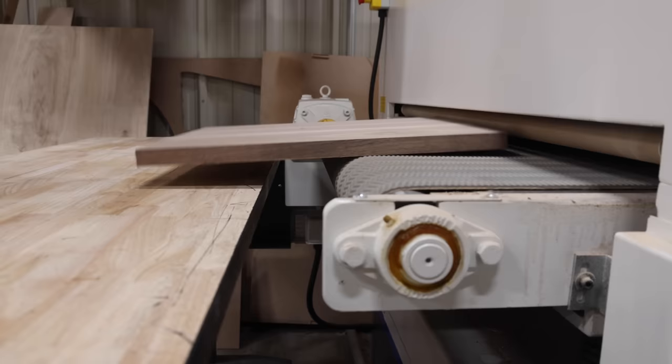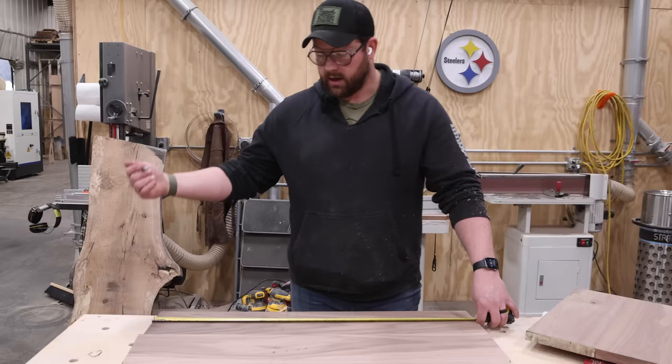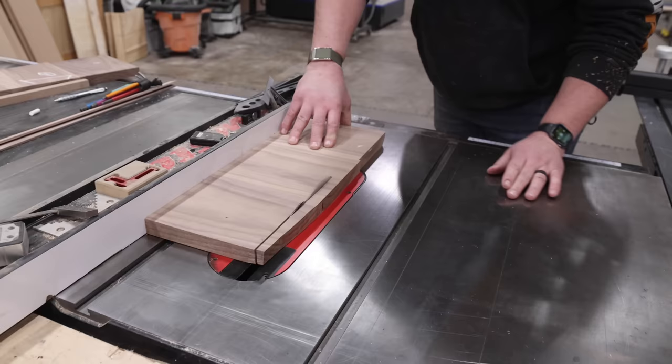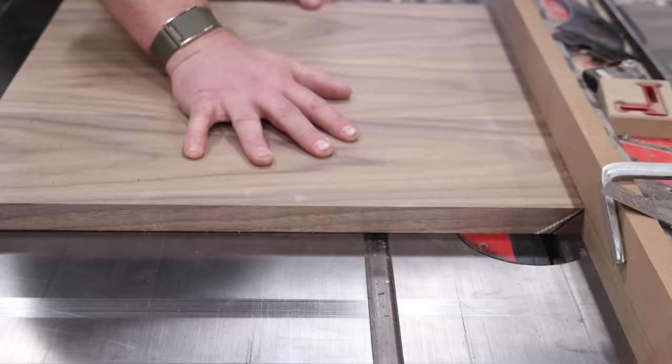I got my panels down to size. I like to leave them a little heavy and then bring them through the wide belt sander for final thickness — we are perfectly one inch on these. I need a 20-inch center piece and then two 7-inch pieces on each side. I'm going to set up a jig to cut the 45s by burying my blade in the fence, which gives me a perfect 45 since I already cut them square.